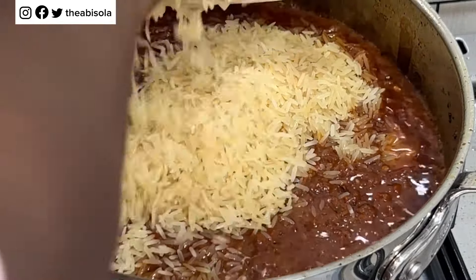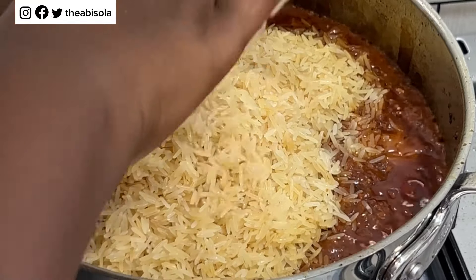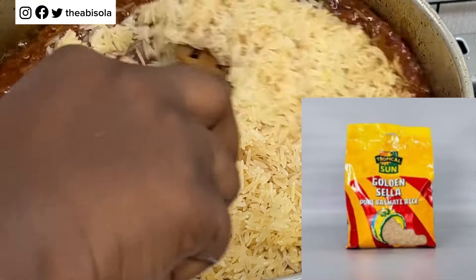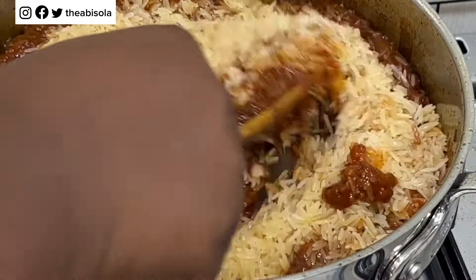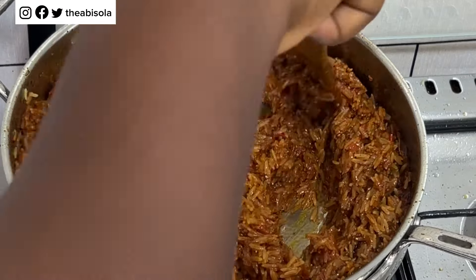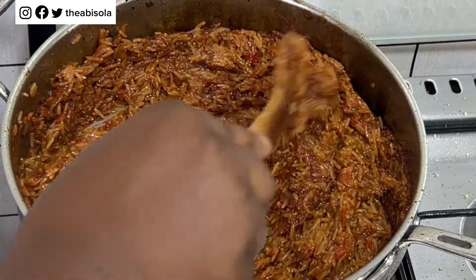Now I'm going in with some washed basmati rice — I'm using Golden Sella basmati rice, I've put the picture in the video. I only washed it, I didn't parboil it, because basmati rice does not take long to cook. I'm going to stir and let all the rice and the sauce come together and have a good combination before I add a little water.